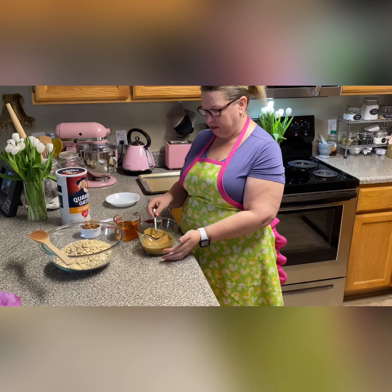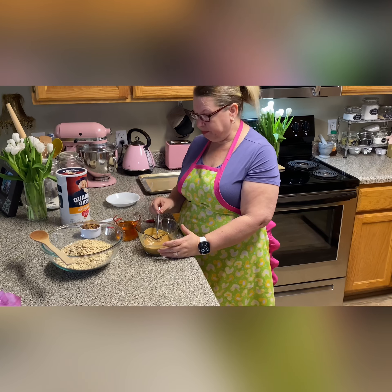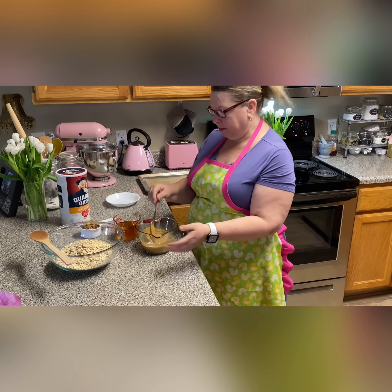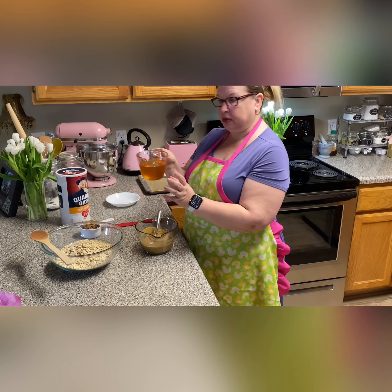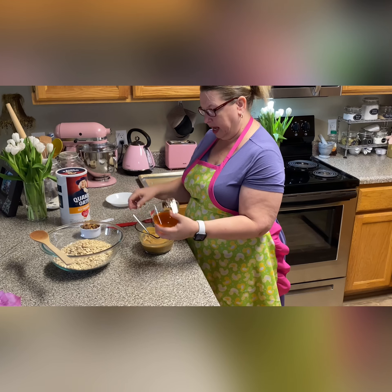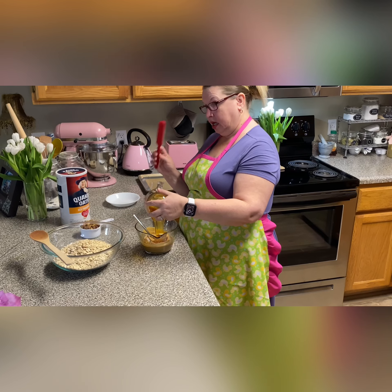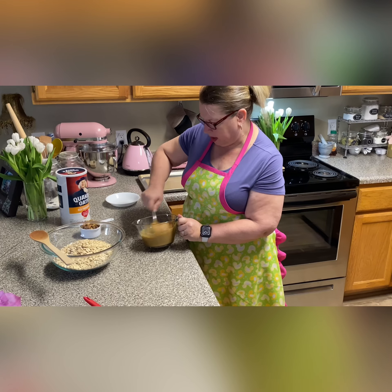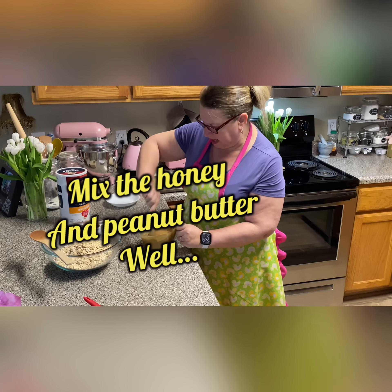You can melt it in the microwave — it takes about 30 seconds — because you want it to be good and runny. So the first step is we're going to melt the peanut butter, and then the second step is we're going to stir the honey into the peanut butter. Honey's pretty sticky, so you might need a rubber spatula, which makes it a lot easier to stir something thick.